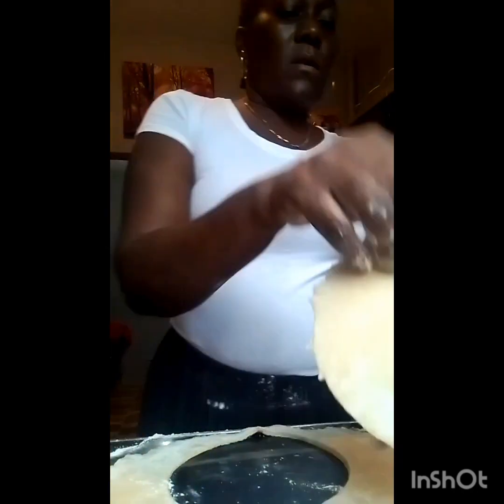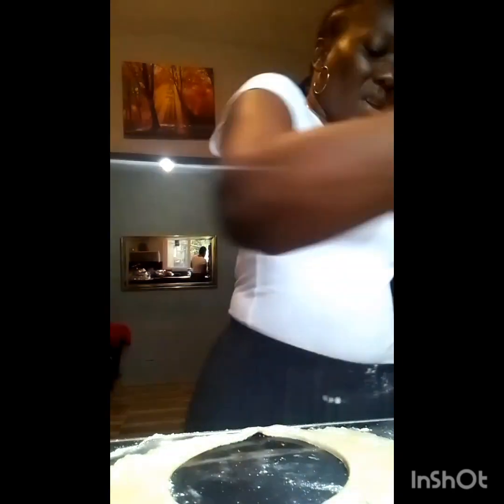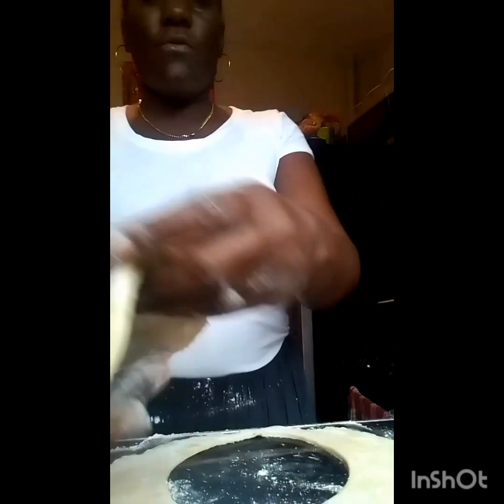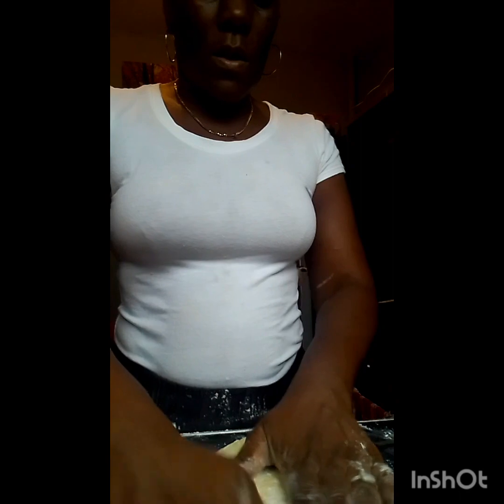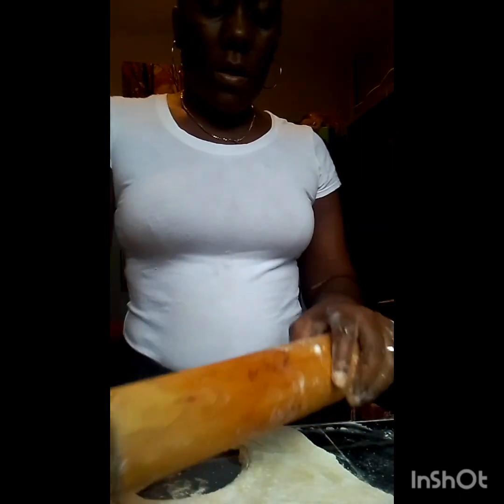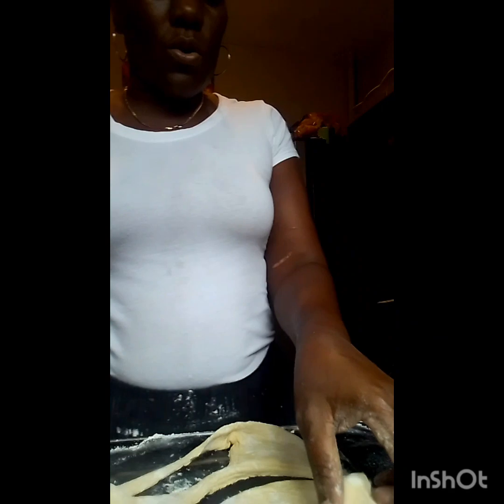I am getting it to a certain size. The edges will be pinched so it will be okay. You flour the dough according to how moist it is and how you want it. After I made my dough, I placed it in the refrigerator so that it can stay cold. For those who know about pastry and making pastry, especially these Jamaican treats, you know that you have to keep your dough cold.